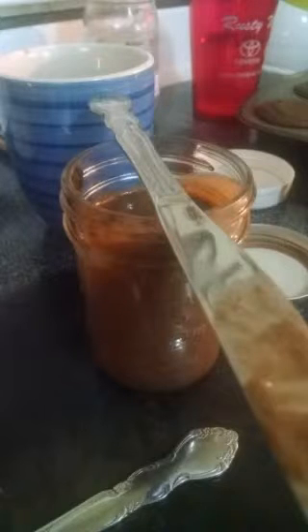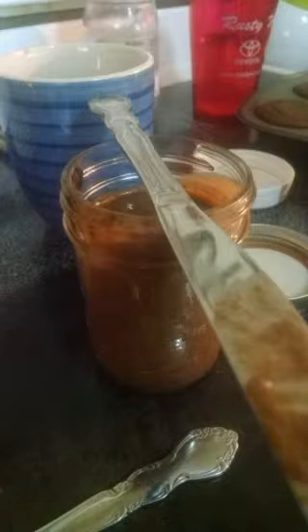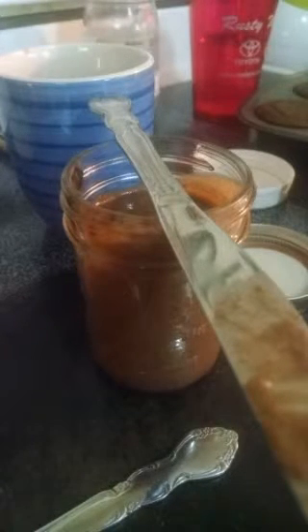Welcome back, Replay viewers. We're down to the frosting the cake part. I'm going to wait just a couple of minutes to let some people come on in the room, but my cupcakes have baked, they are cooling, and I am ready to begin frosting them.